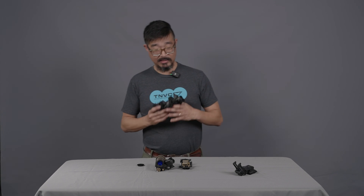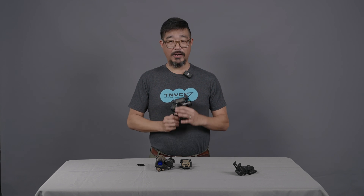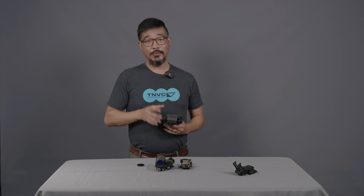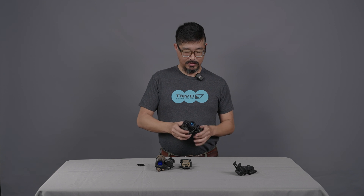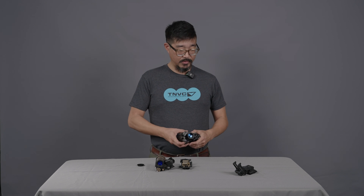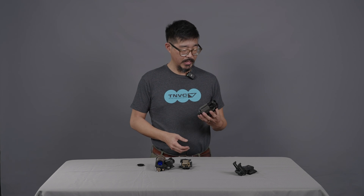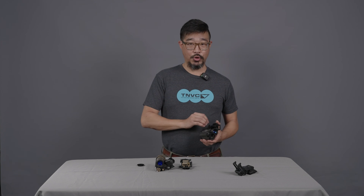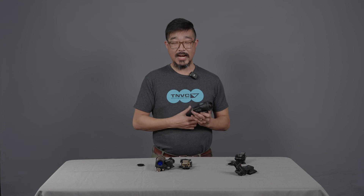That is the AN/PVS-14. TNVC, NGI, and lots of other vendors carry multiple different versions of the PVS-14 — the primary difference between them is which image intensifier tube you choose, as the device itself is the same tried-and-true PVS-14. All of our PVS-14s, whether TNVC or NGI PVS-14s from Nightgoggles, are covered by TNVC's lifetime limited warranty, which covers the tube for 10 years and the system itself for the lifetime of the system.